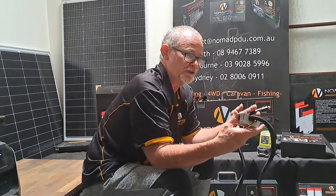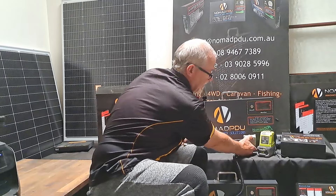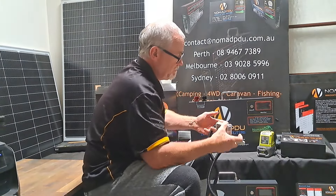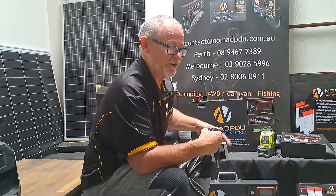You can hardwire these at 5 and 10 amp if you want to, but that's just a portable solution. You can stick the unit on here, plug that into the input of the Nomad, then plug that into your vehicle and you've got a portable solution that will regulate the charge to the V6.